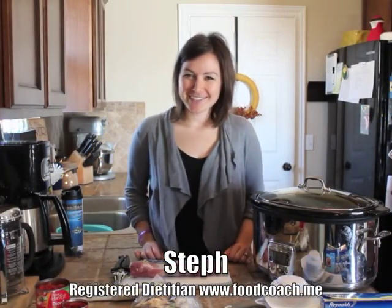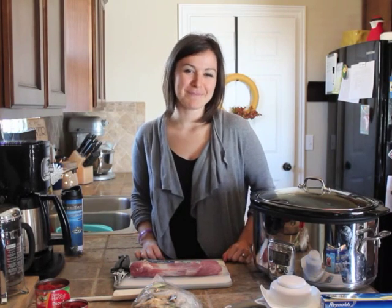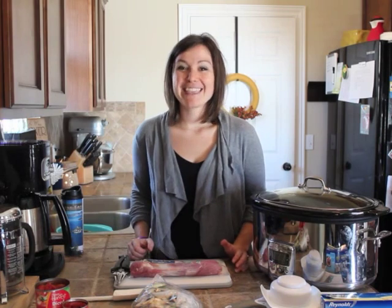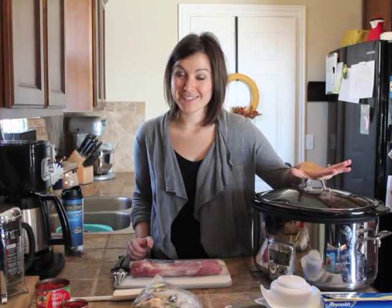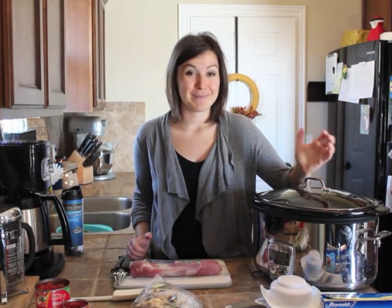Welcome to another Food Coach Me cooking video. This is Steph, dietitian at www.foodcoach.me. It's officially fall, it's been chilly here this weekend, which is my favorite. And that means I'm using a lot of slow cooker meals. Fall means busier schedules, and it also means that warm hearty meals are the best.